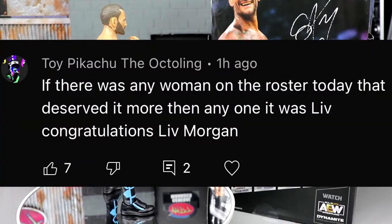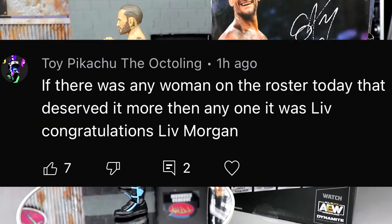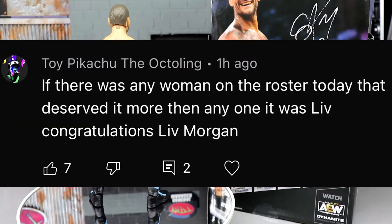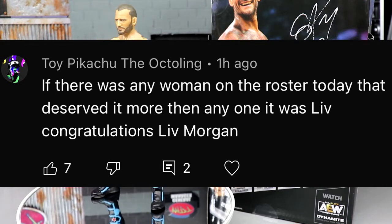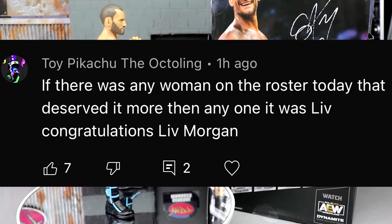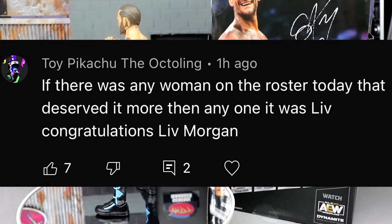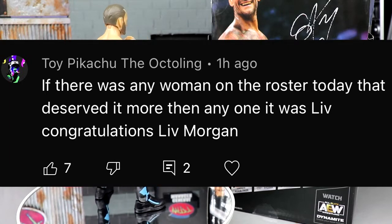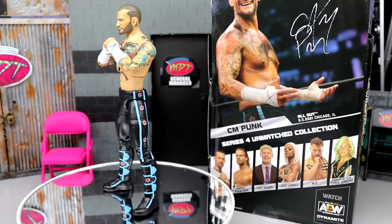Today's shout-out is going to go to Toy Pikachu the Octoling. If there was any woman on the roster today that deserved it more than anyone, it was Liv — congratulations, Liv Morgan. I agree with Liv Morgan winning, and if you guys missed my Money in the Bank review go check that out. She became champion and won Mrs. Money in the Bank. But anyways, thank you for watching, subscribe to the channel, I'll see you guys next time. Stay tuned for more Unmatched Series 4 reviews, and have a blessed one.